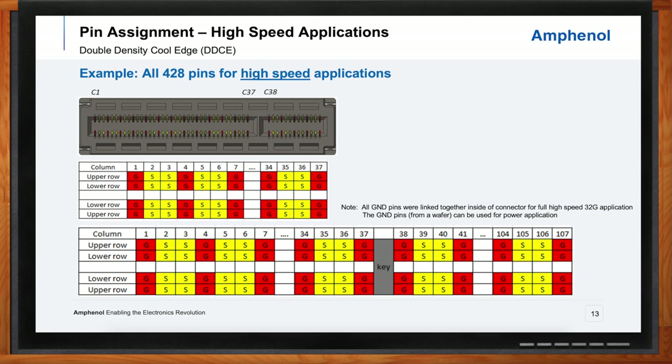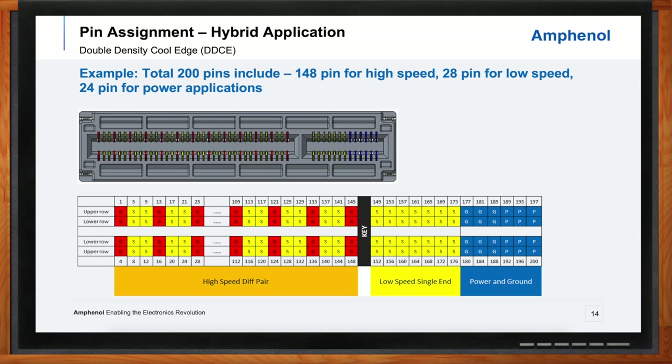A lot of applications in this realm need a mix of different speeds — what does that pin assignment look like? This is extremely common: to have a mix of high-speed differential pairs, low-speed single-ended, and power contacts within the same connector housing. This provides a tremendous amount of convenience and allows for easy routing and a really dense overall solution — you're not handling a separate power connector, a separate low-speed connector, and a separate high-speed connector. You have the bank of high-speed signals in ground-signal-signal-ground, and past the key on the right-hand side you see the yellow low-speed signals and the blue power contacts.